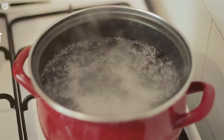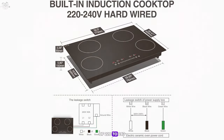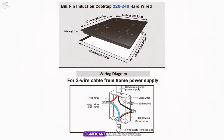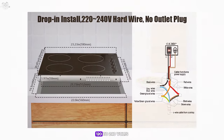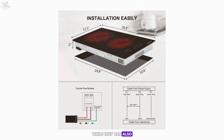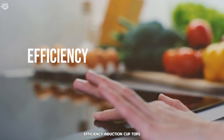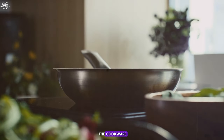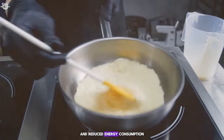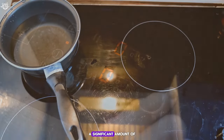Power requirements. Induction cooktops typically require a higher power supply, often needing a dedicated electrical circuit of 220 to 240 volts, because they can generate a significant amount of power to heat cookware quickly. Electric cooktops can operate on standard household electrical circuits, 120 to 240 volts, and generally have more flexibility in power requirements. Efficiency: induction cooktops are highly efficient, with approximately 90% of energy consumed going directly into heating the cookware, resulting in faster heating times and reduced energy consumption. Electric cooktops have an efficiency rate closer to 70 to 75%, with a significant amount of energy lost in heating the element and transferring heat to the cookware.